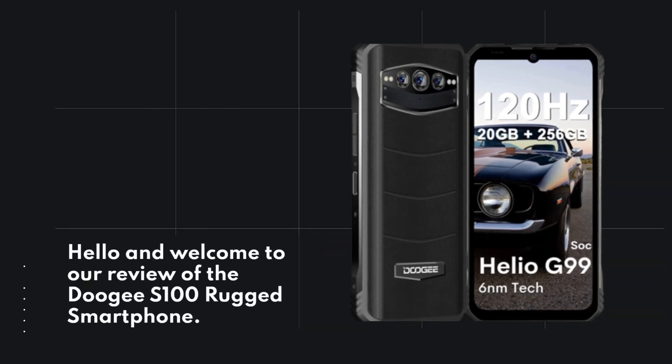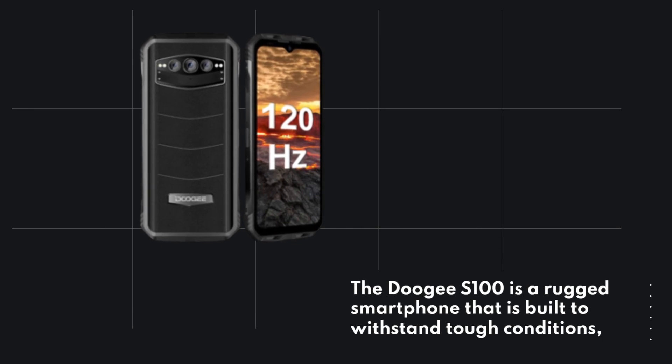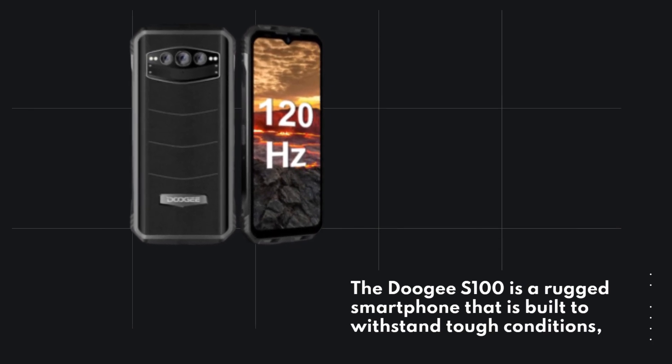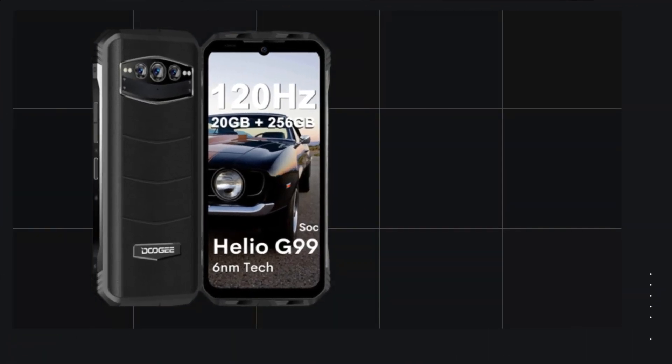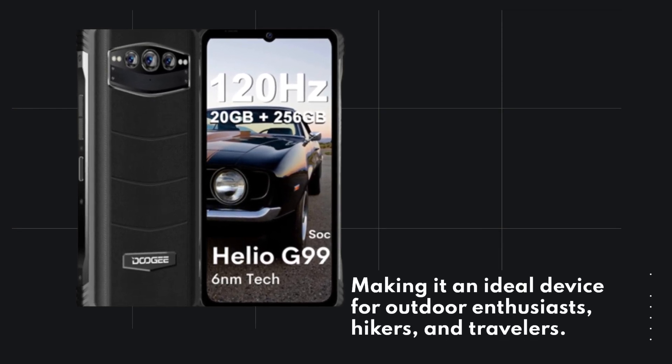Hello and welcome to our review of the Doogie S100 rugged smartphone. The Doogie S100 is a rugged smartphone that is built to withstand tough conditions, making it an ideal device for outdoor enthusiasts, hikers, and travelers.